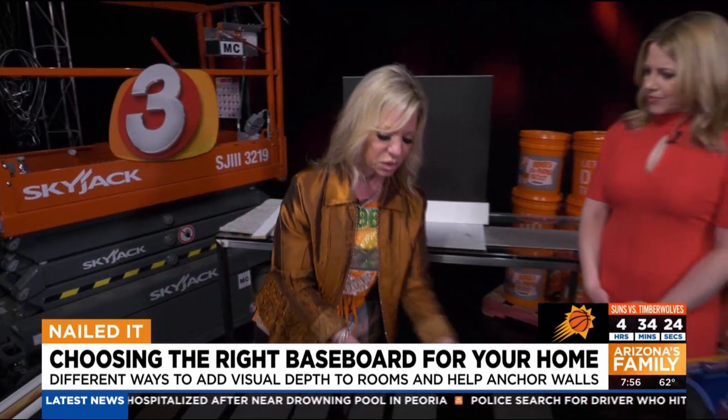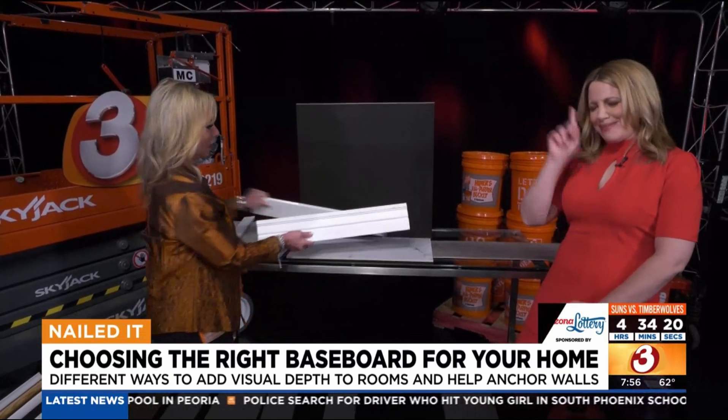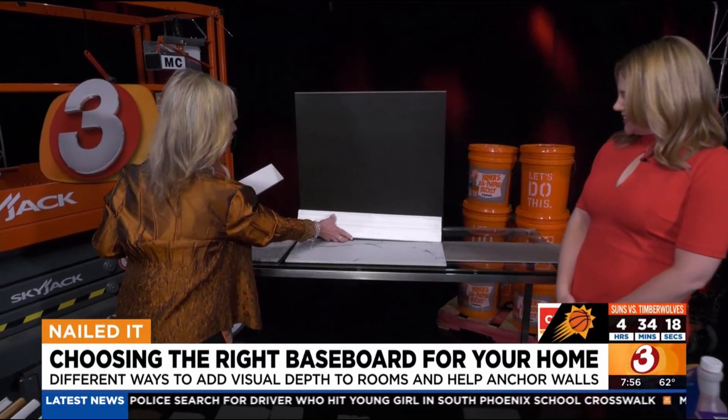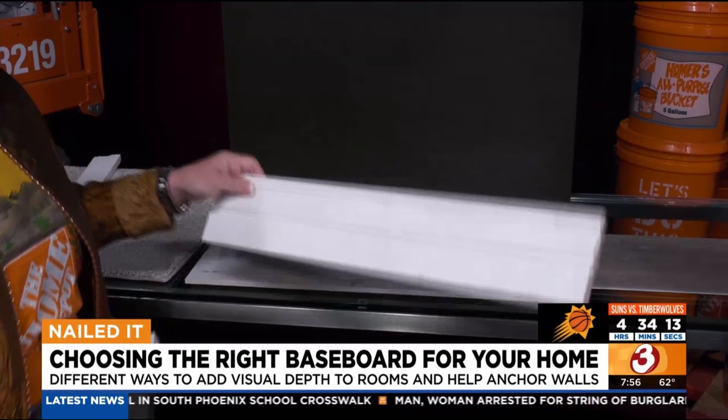And then this is your old school traditional one. That one has a ledge for dust — not the most popular anymore, but it definitely has detail if you like that.